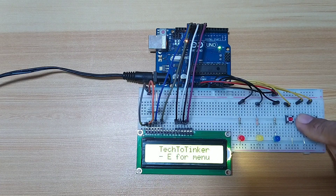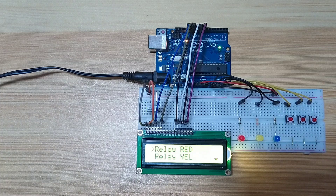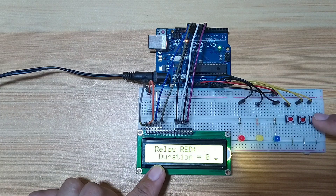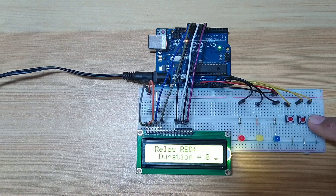So let's go inside the menu again. Let's select relay red, which is this one, for the first relay. As of now, the duration is 0. So to modify that, we go right and edit the value.